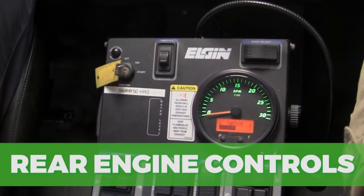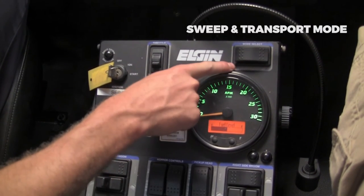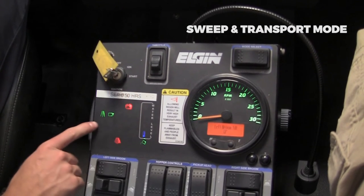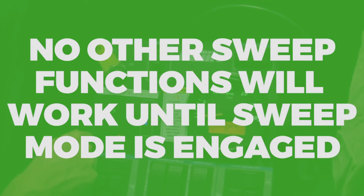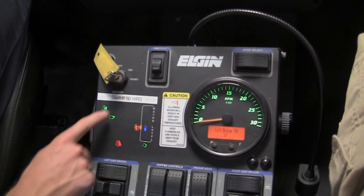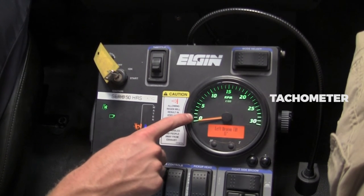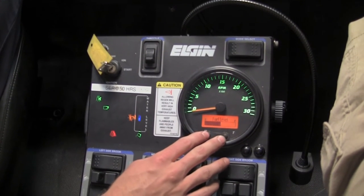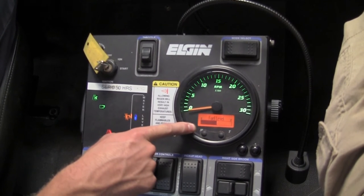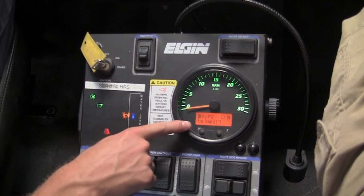Now on to the rear engine control panel. Starting off with the ignition switch, you have your throttle control, your sweep and transport mode — right when you turn the key on, it's in transport. None of the other sweep functions such as side broom rotate or pickup head down will work until you flip the button to sweep mode, and then you can see the broom light comes on. Next we have our tachometer, which has our left and right broom side tilt degrees, our hours, and a fuel level gauge — which needs to be disregarded. Use the fuel level gauge on the chassis dash panel.